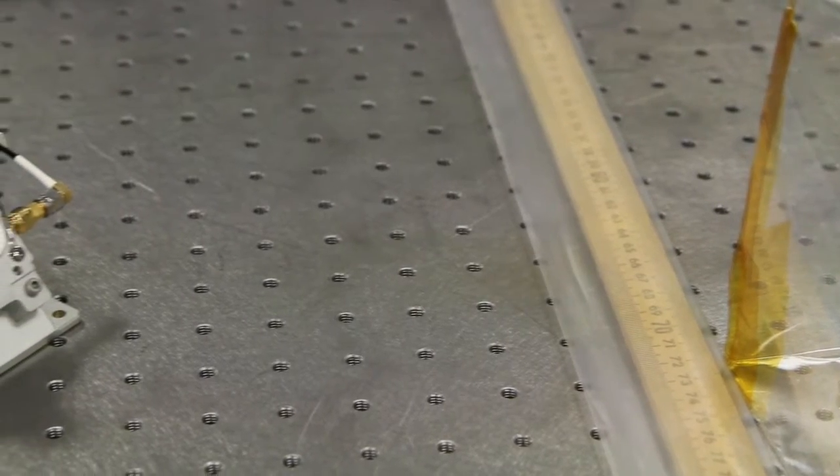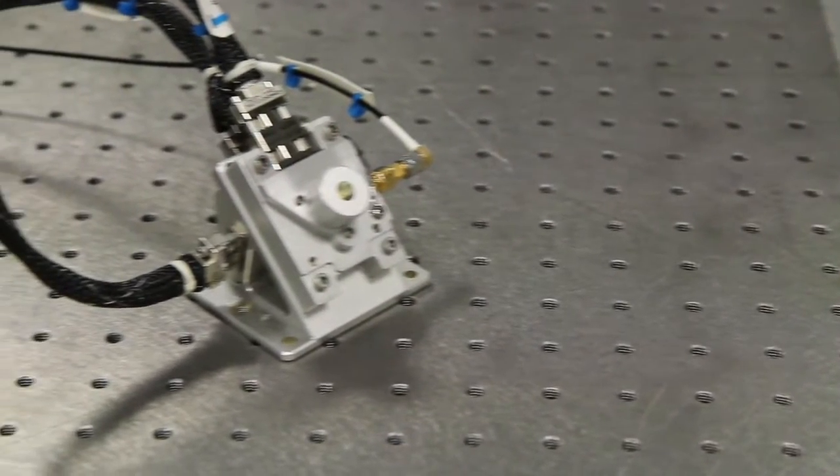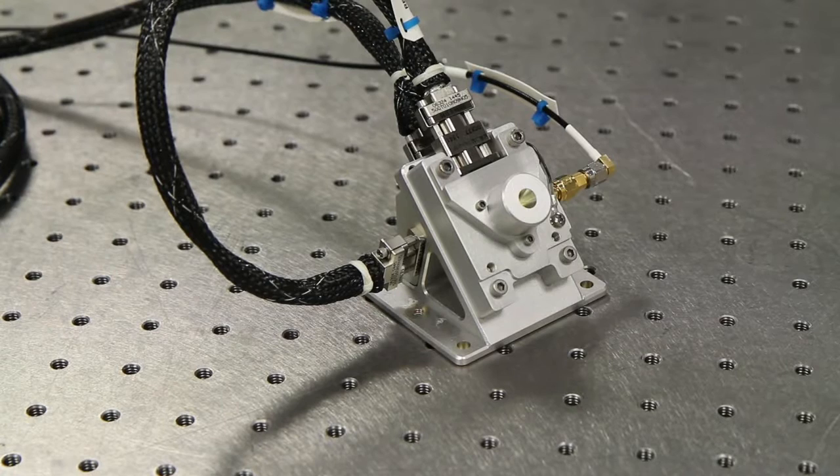The second part of the X-ray instrument is called the Solar X-ray Monitor, or the SXM. The SXM is viewing the sun at all times so that we can monitor the solar X-ray spectrum incident on the surface of the asteroid.